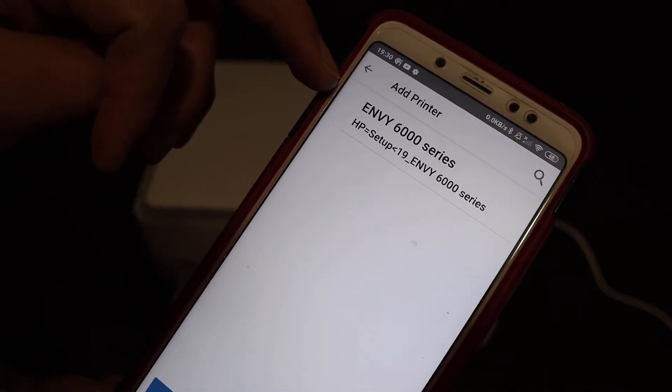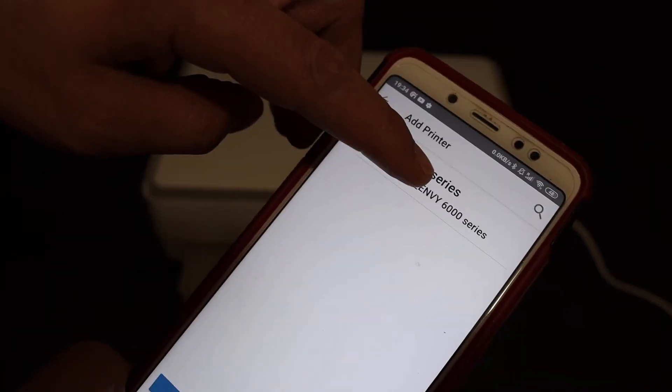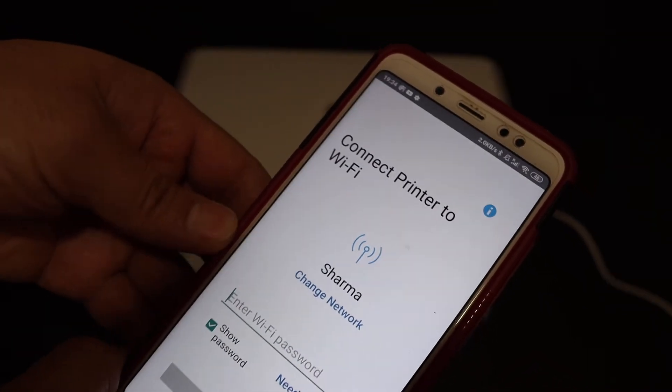It will display the name of the printer — HP Envy 6000 series. Click on that and it will show you the available network of your Android device.